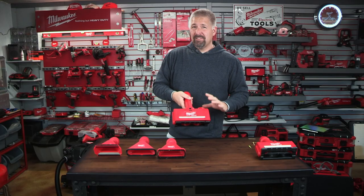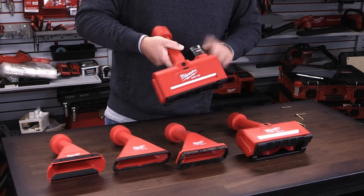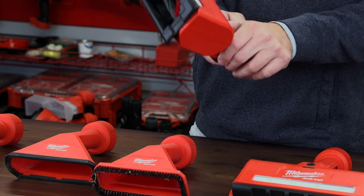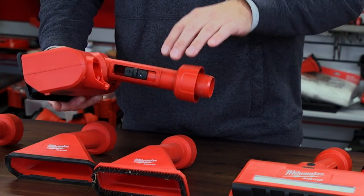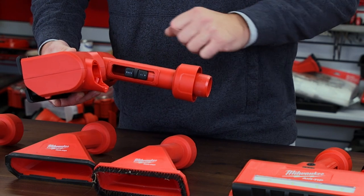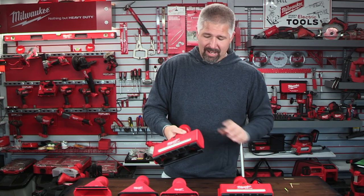The next one is the beater brush attachment, which runs off an M12 battery. A 6.0 M12 battery will give you about an hour and 15 minutes of runtime with this beater brush. It has a suction control valve on the side so you can adjust suction while on carpet — if you're doing a small rug, it doesn't almost want to eat the rug because this thing is very powerful. This is an awesome beater brush attachment — almost a must-have tool for a shop vac.